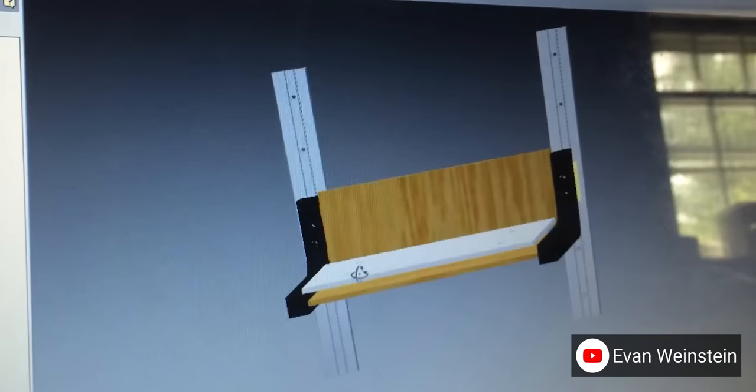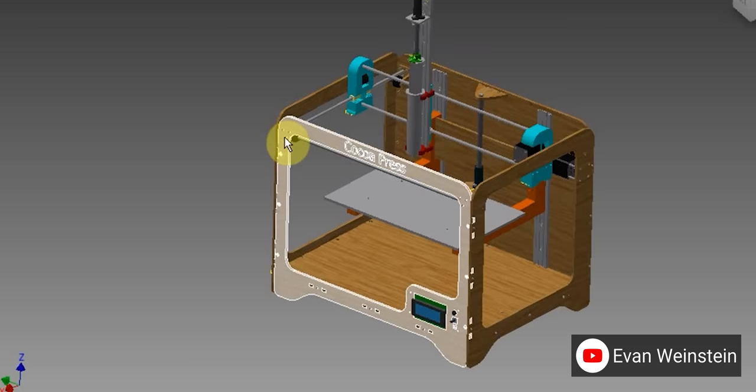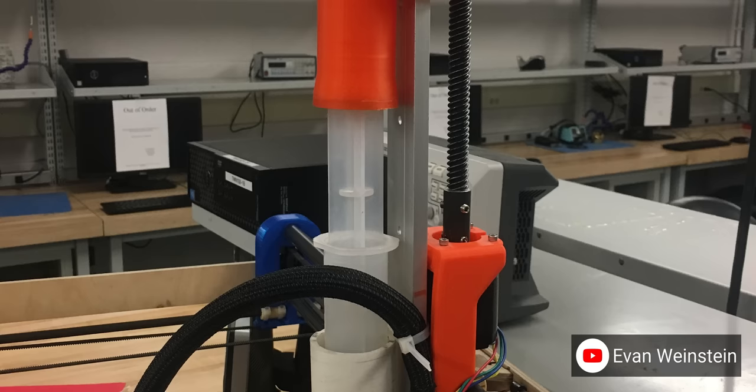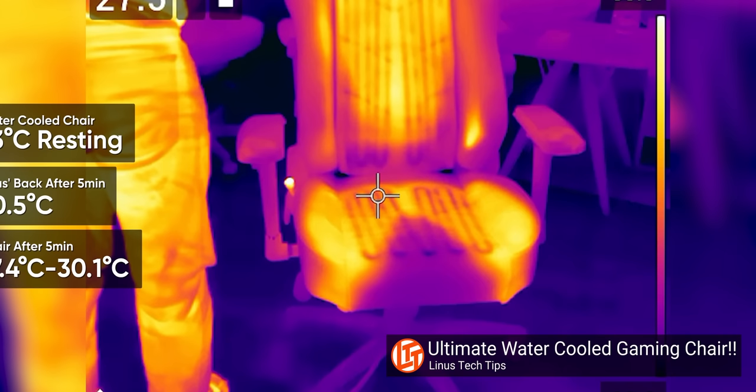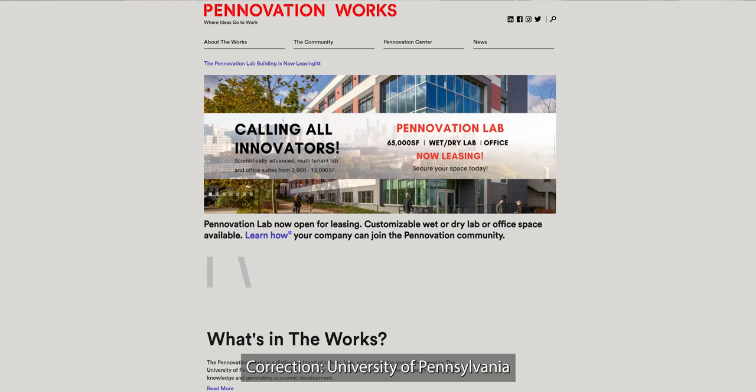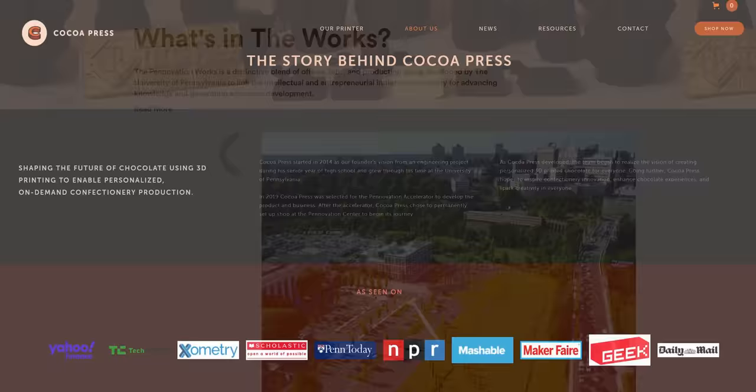The creator of the Cocoa Press, Evan Weinstein, started printing with edible materials in 2014 by modifying a plastic 3D printer with a custom syringe extruder and a bunch of supporting mods to deal with the difficult thermal control problems that chocolate presents. Early versions used air pressure over a syringe of melted chocolate, cooled by a sub-ambient water cooling loop with a Peltier element. The Cocoa Press eventually became his capstone project at Penn State. With help from the Pennovation Center, a startup incubator attached to the school, and a small team of material scientists and maker nerds, he eventually created what stands before us today — version 4-ish.